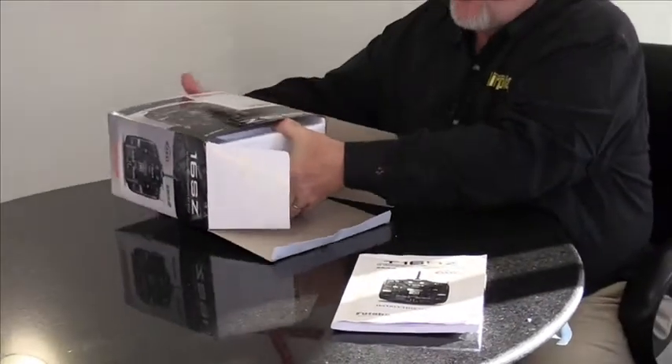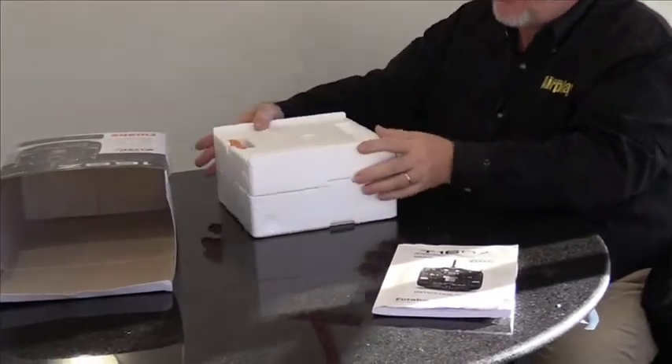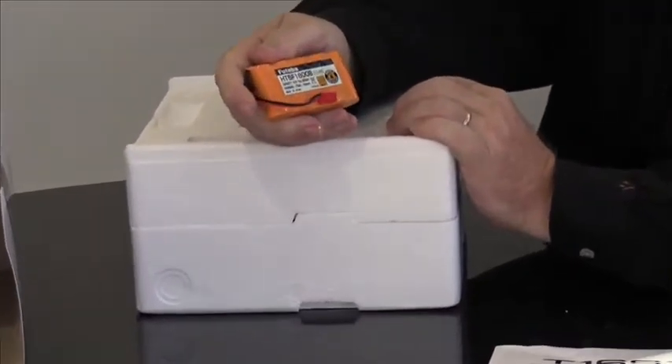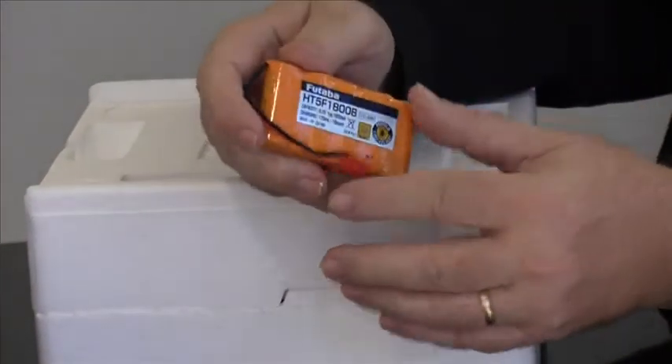Pulling out the styrofoam container, the first thing we see is a five-cell 1800 milliamp nickel-metal hydride transmitter battery pack, so we'll have to install that before we can turn on the radio.